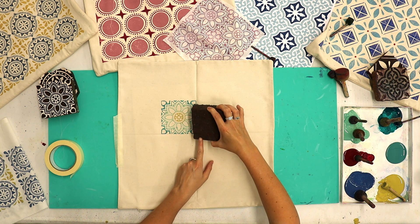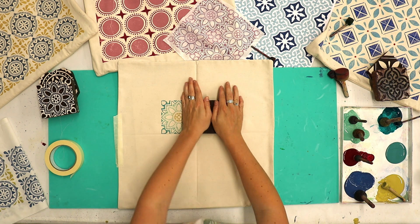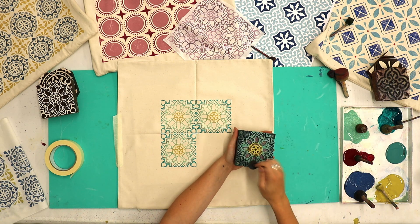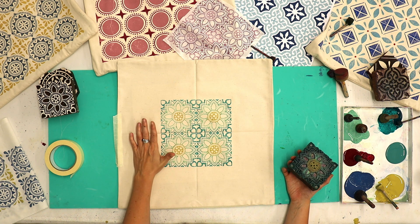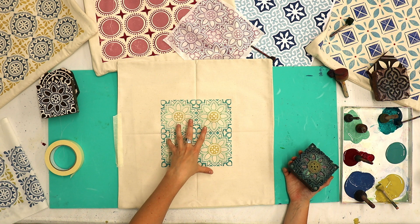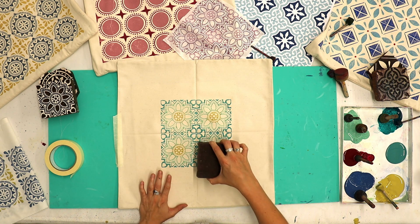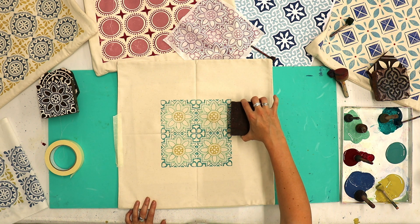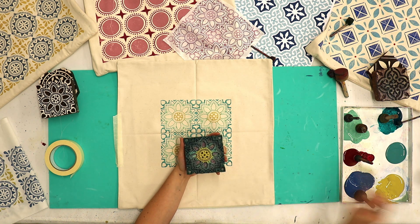Bottom left corner down to the very centre next to my last print — you've got that pivot point to move the block. I've got my four prints in the very centre and I'm so happy with how they've come out; the colour blending is lovely. I've got a small millimetre gap between each print but they're very close together. Now I like to do each section at a time. Always work from the inside out — don't go and do your first one in the top corner, always line your next print up against the one you did previously.